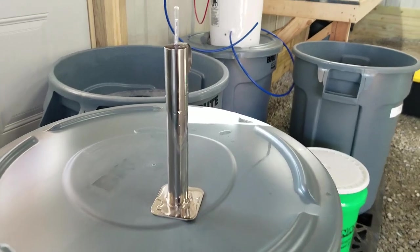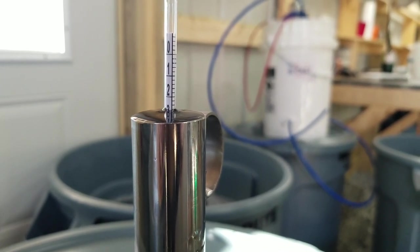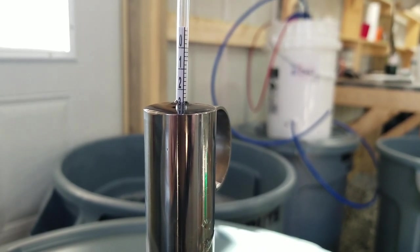I'm going to use my Brix measurement tool to get an accurate reading of what my sugar content is in my sap straight from the tree, and then we'll be able to do a measurement again coming out of the reverse osmosis filter to see where our sugar content is after we've pulled the water out. Right now I'm reading right at about 2.6, maybe about 2.7 percent.